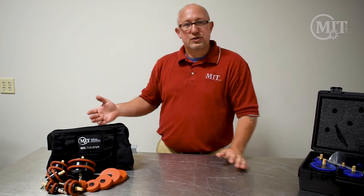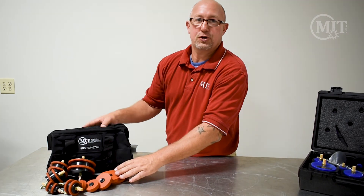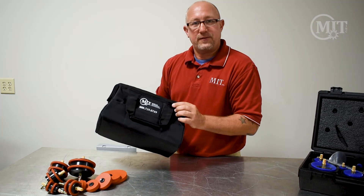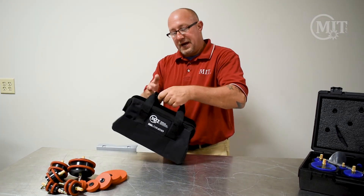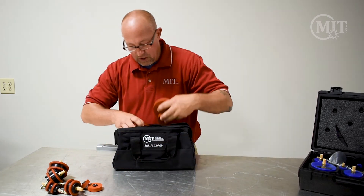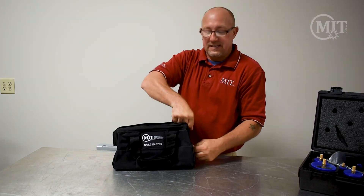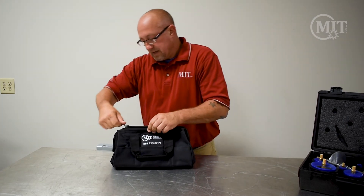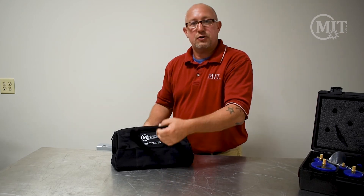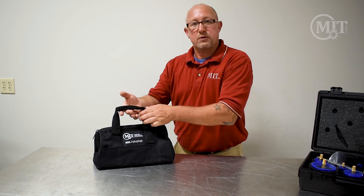This here is our MIT purge kit. It comes with one and a half to four inch tube — that's the range it covers. You've got your diffusers and your cookies. It comes in a soft case with a carry kit — a real nice one. You can load up all your purge plugs and cookies inside and zip these up to keep them from getting out of the bag or misplaced. You can also put some tools in there to carry them to your workplace.